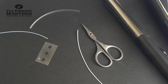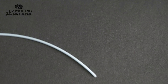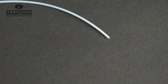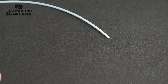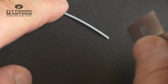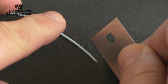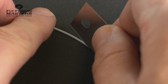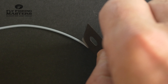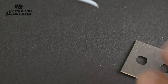So let's get started. We start with cutting the fly line at an angle to get a pointy edge like this, and we do exactly the same on the shooting line.